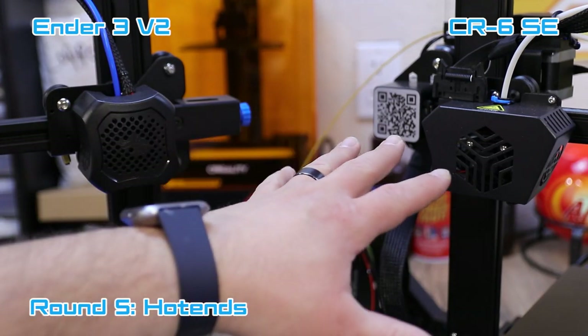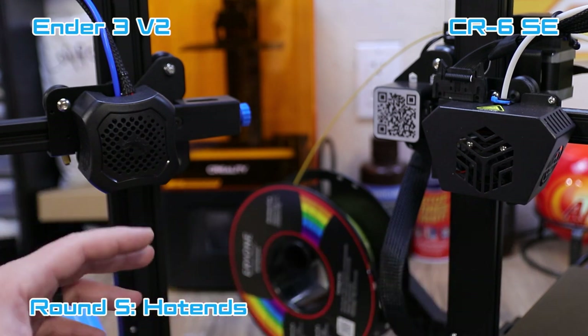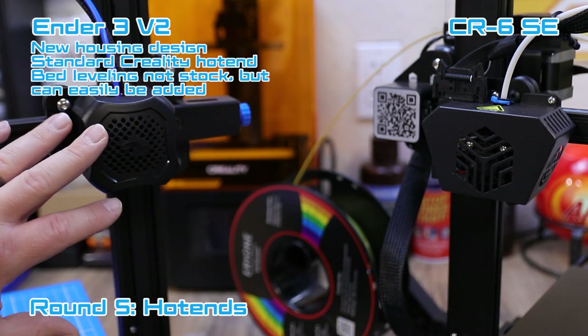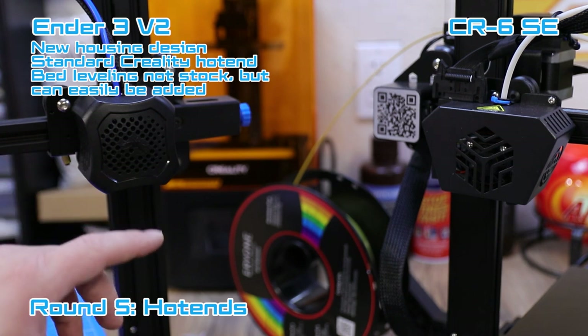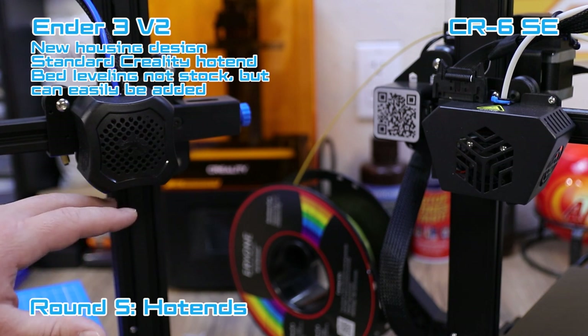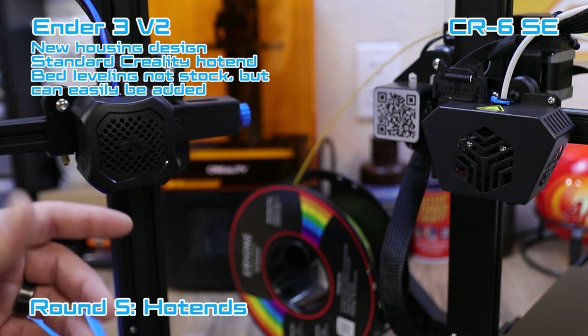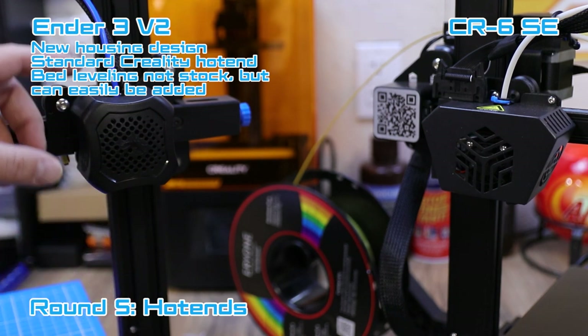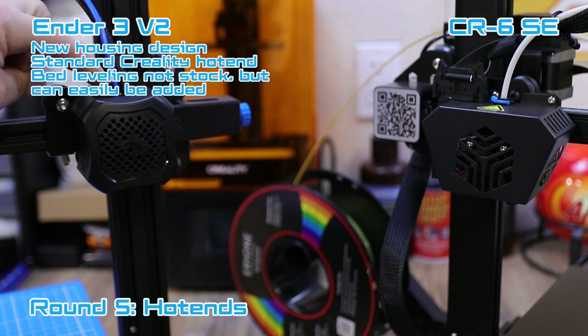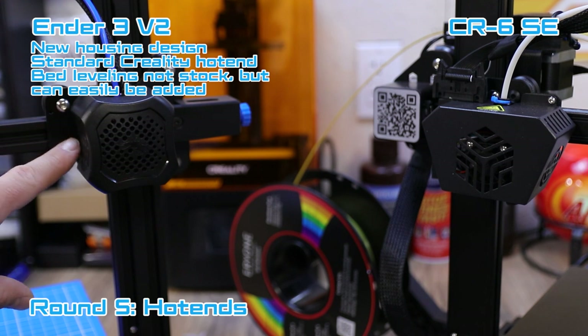Looking at both hotends — the Ender 3 V2 on the left, the CR6 SE on the right. The Ender 3 V2 has a brand new housing that looks nice, with fans hidden inside, and it uses the same Creality stock hotend seen on many printers including the Ender 3, Ender 3 Pro, and Ender 5. It has a Bowden system that feeds down to the nozzle. It does have holes where you can add bed leveling, but it does not come with any bed leveling from the factory.